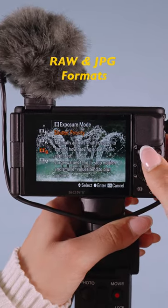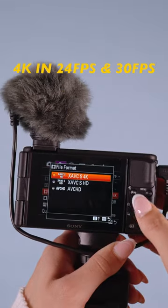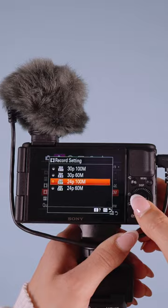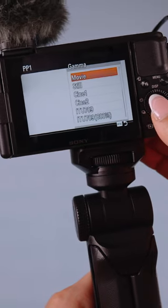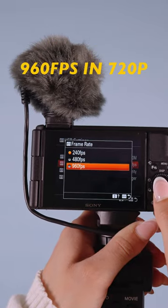You can shoot both RAW and JPEGs, and even do both at the same time if you want to. You can shoot up to 4K in 30 frames, 120 frames in 1080, and you can even change your record settings depending on how you'll edit. One of the best things about this is that it can shoot in Sony S-Log. The high frame rate function shoots up to 960 frames in 720p.